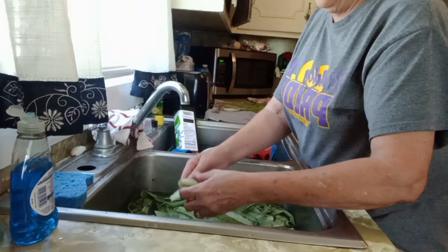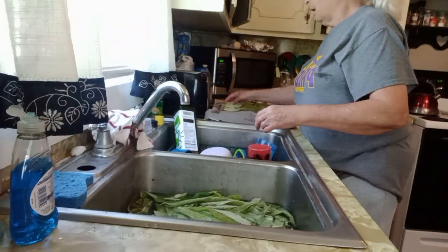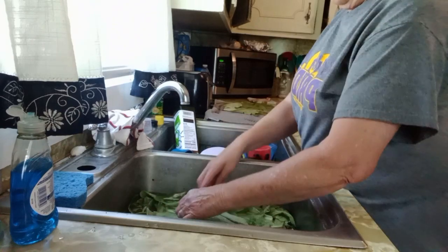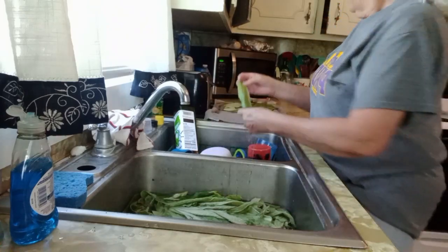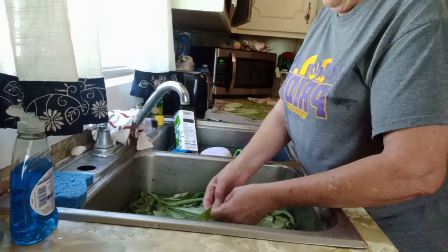I do have tinctures going with them, all in 80-proof vodka. I take one dropper full once a day, and then in the evenings I will smoke just a little bit of it in a pipe.